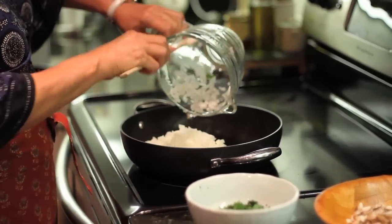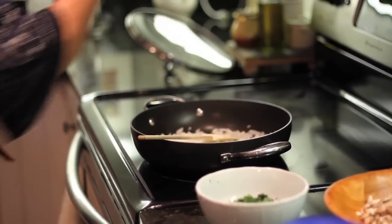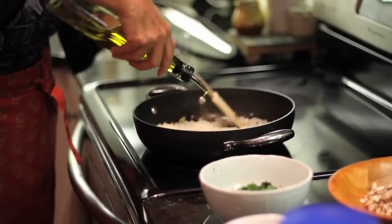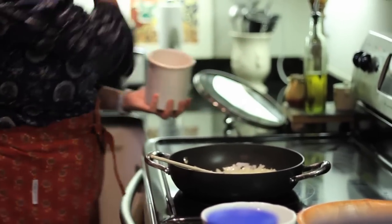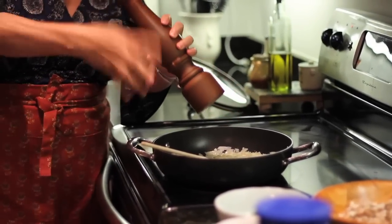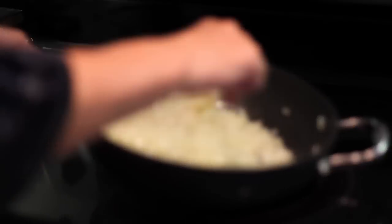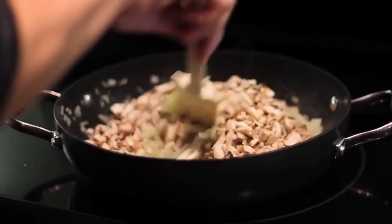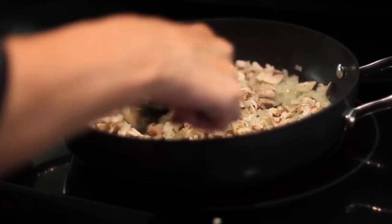Put the onions in first. Start it up on high. Coat with olive oil — a couple of tablespoons, maybe two or three. Add some salt and pepper. You're going to sauté until it's just broken down — translucent, not so hard. You don't want it raw. After a couple of minutes, when it's starting to break down, add the mushrooms. Mix those in — you want it all to really cook down. Can't be raw. This really gives it an awesome taste.